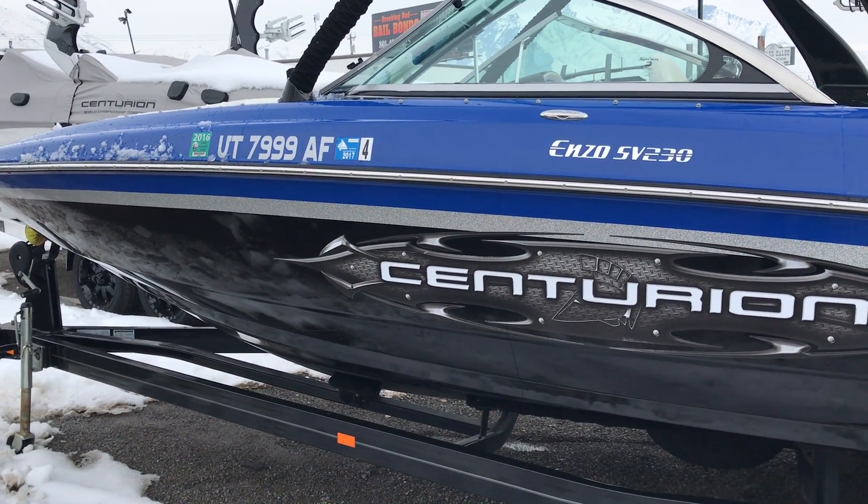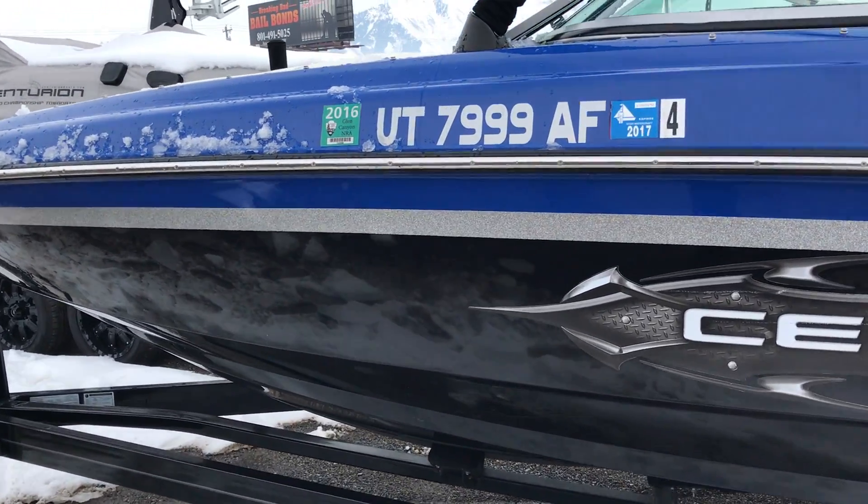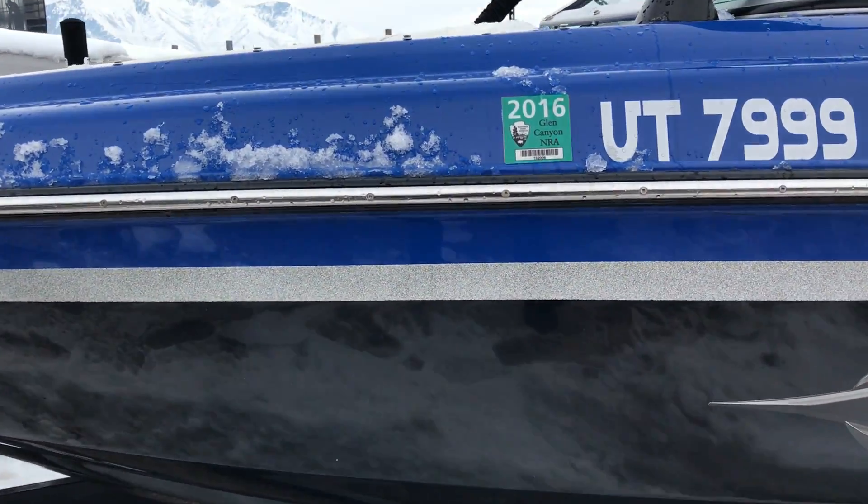Hey everybody! We are going to take a look at this 2009 Centurion Enzo SV230 that we have available for sale here at BoardCo.